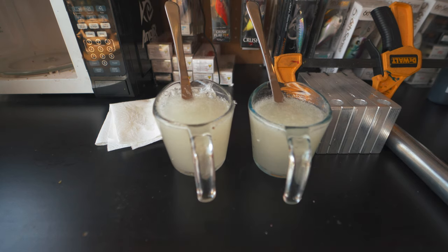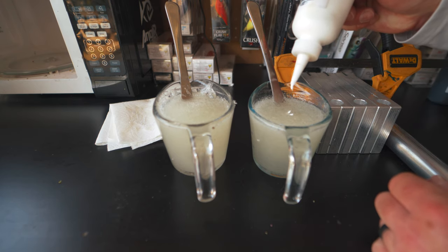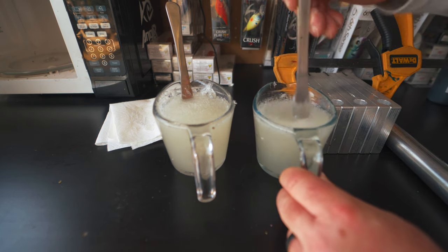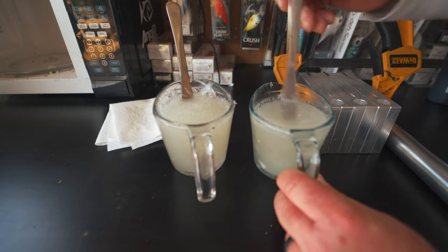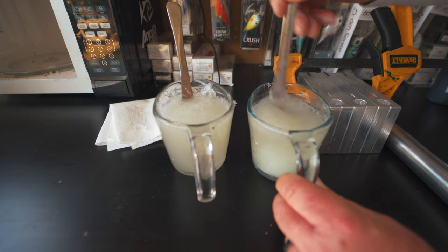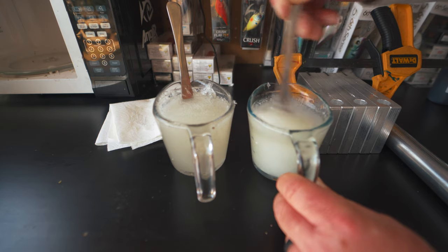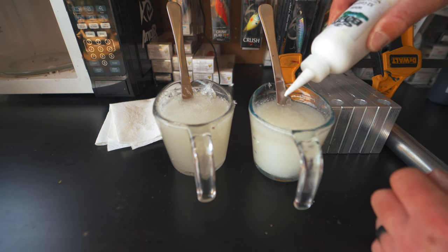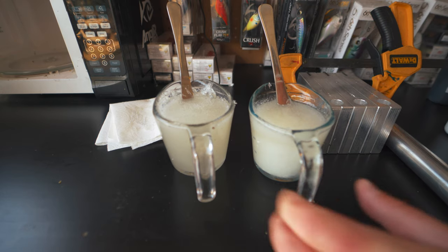The plastisol looks ready to get color added — nice and smooth. One thing I recommend when making buzz bait trailers is to use a little bit thicker, harder plastisol. It's going to make these more durable, especially when you're skipping baits through cover. It helps everything last a little bit longer. I'm going to add a bit more white, but I prefer to go lighter — I'd rather have it a little more translucent than too white, so I'm adding colorant very slowly.